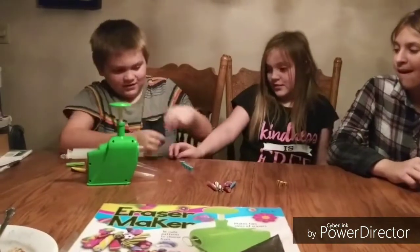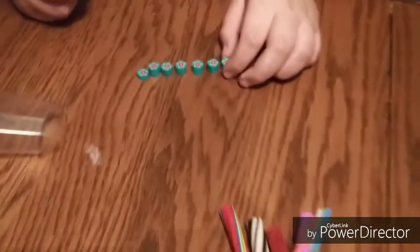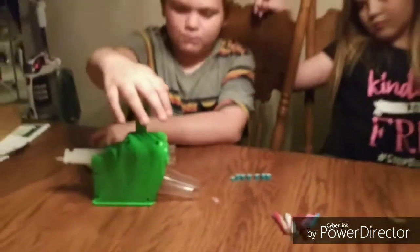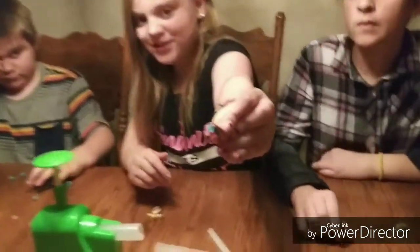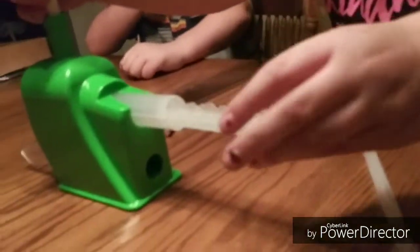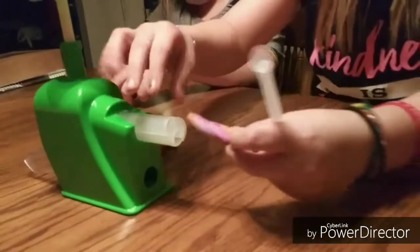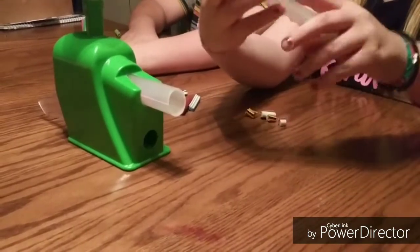Wow, they're fun but small. What I really like about this is that with the smaller, thinner ones, whenever you push down it's a whole lot easier. Now we're gonna do our next batch and I'm doing a fishy. Let's put the fishy eraser in.